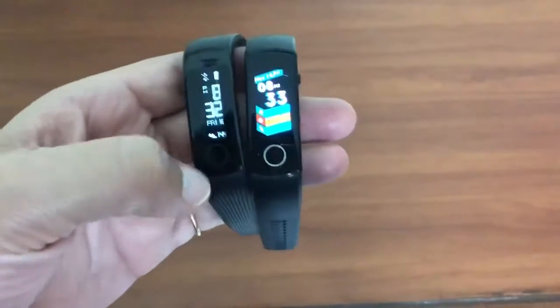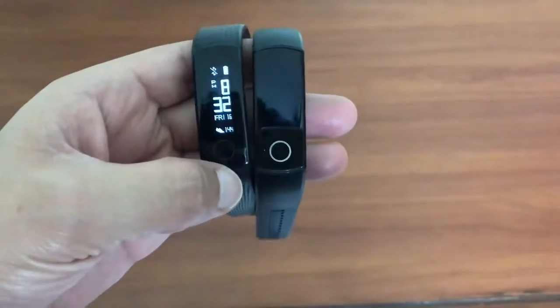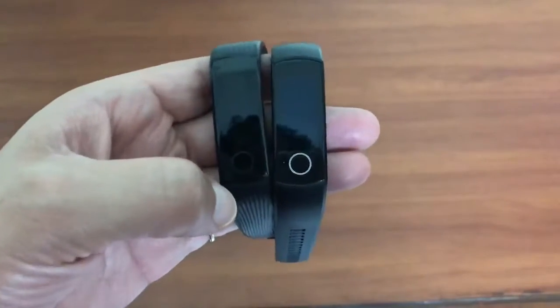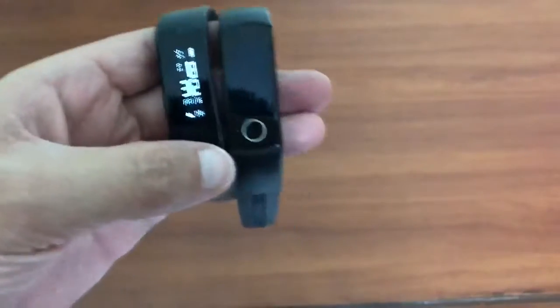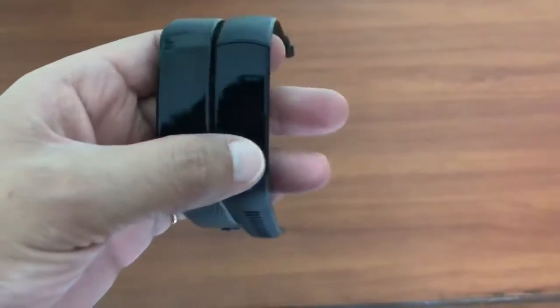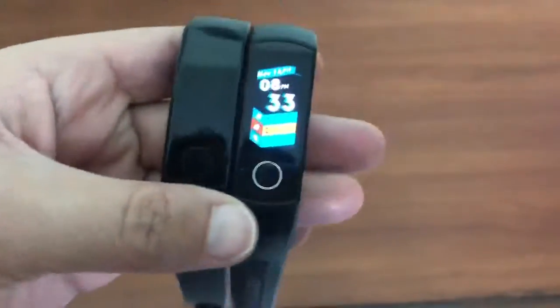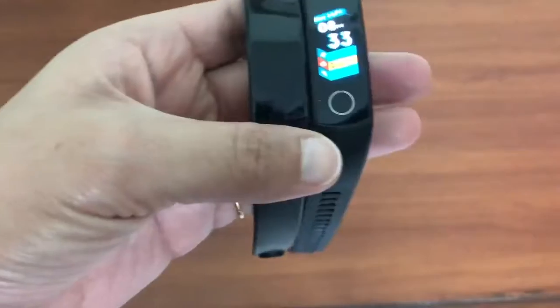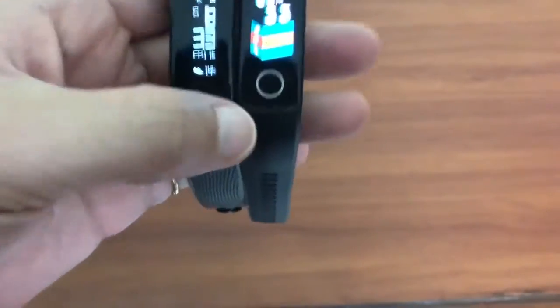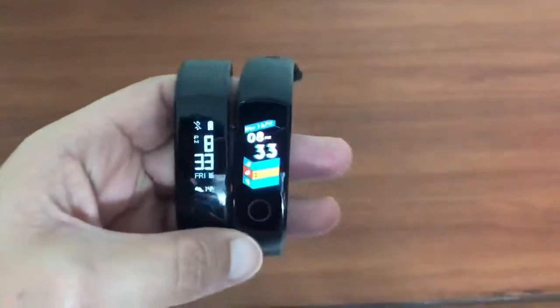Now let's talk about the price point. Honor Band 3 is currently going for about $23, and you can grab it for actually below $20 from GearBest.com. Honor Band 4 comes for about $35. Next week there's a Black Friday sale and you can likely get even better prices, so watch for that.